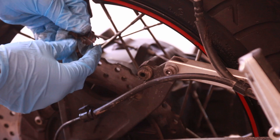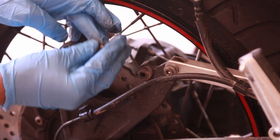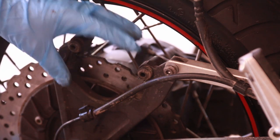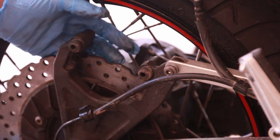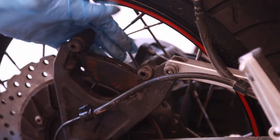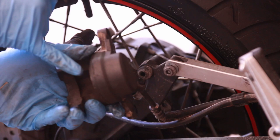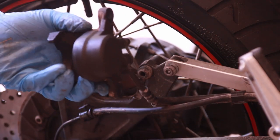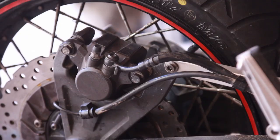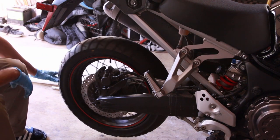I wasn't sure where the clips go at first, because normally these metal clips go on top of the brake pads on a lot of motorcycles. The cool thing about this system is you don't really have to do much to remove the caliper to change the brake pads — they just slide in. It's kind of an ingenious system. What I like to do is push the caliper piston in using a little mini vice like this, so I can slide it in. I think we're pretty good here. The only thing left to do is take it out for a spin.